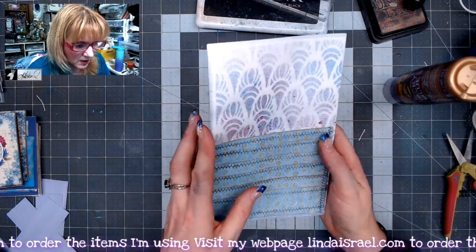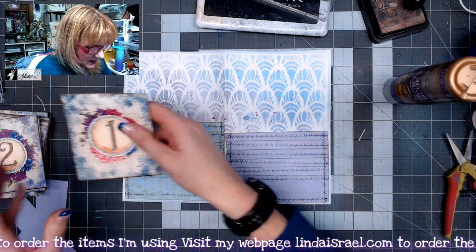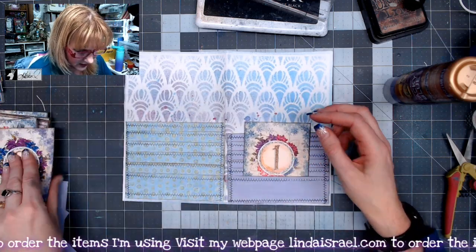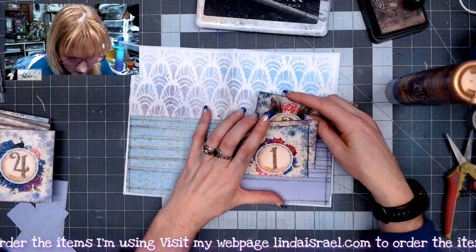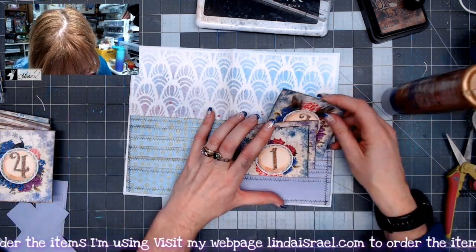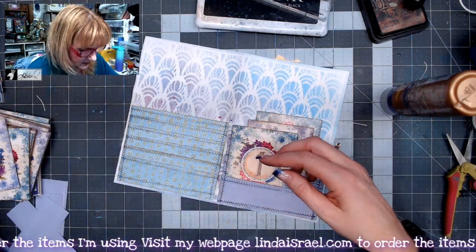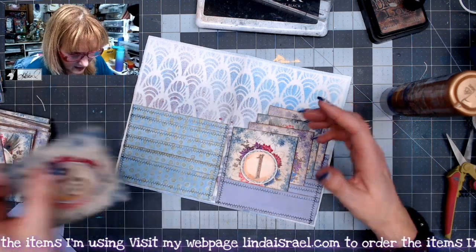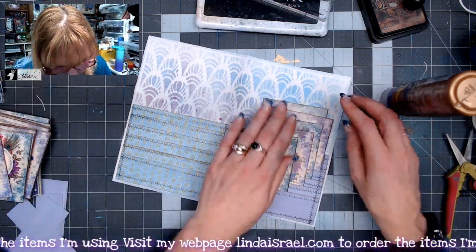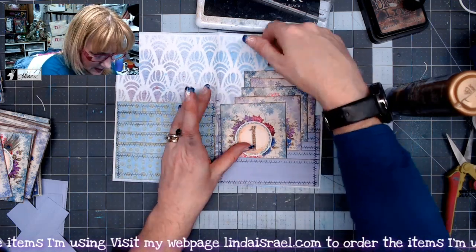So there are the two pockets. And then this is what my plan was — I have these journaling cards that are numbered, that are part of the Peacock Christmas subscription box, and I wanted them to be stair-stepped in the pockets. They wouldn't be near as bulky because they're going up the page, and there's even room to put something in the very back.